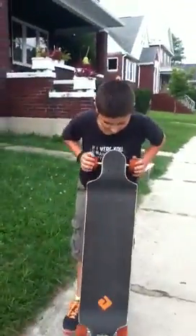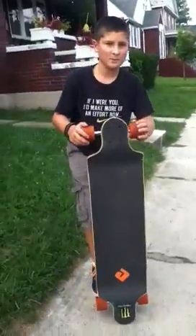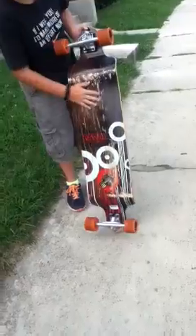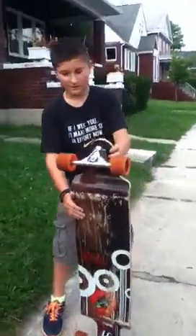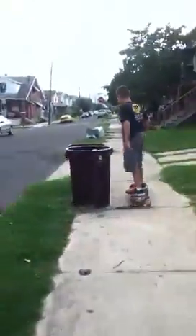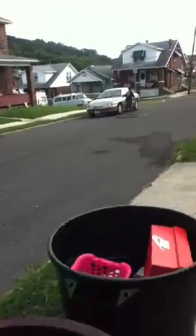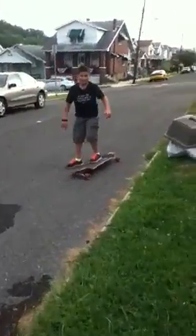I got it on eBay for $179. It's an Adam's drop deck longboard. And here is the bottom — it has to be scraped up because you don't have to slide walk. And I'm going to show you how I'm riding it. Here's the bottom.